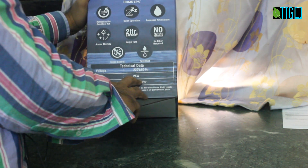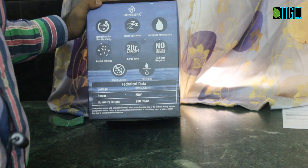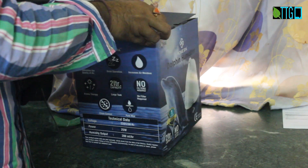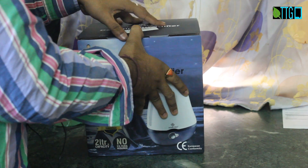It has a power of 25 watts and requires a voltage of 220 volt AC supply. Let's quickly open it and show you how it works.